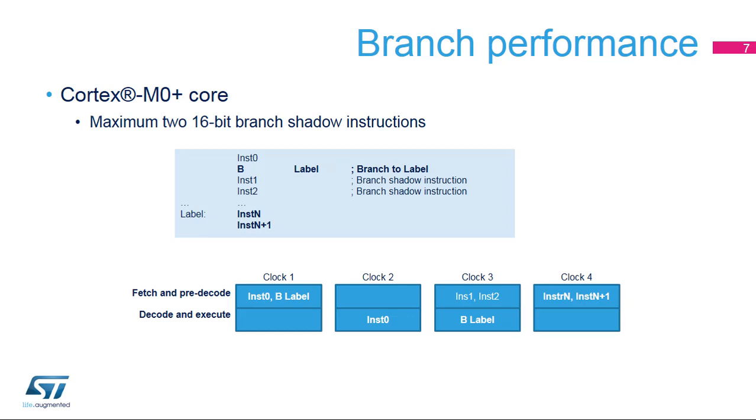Cortex M0, M3, and M4 implement a three-stage pipeline — fetch, decode, and execute. The number of branch shadow instructions is larger, up to four 16-bit instructions.